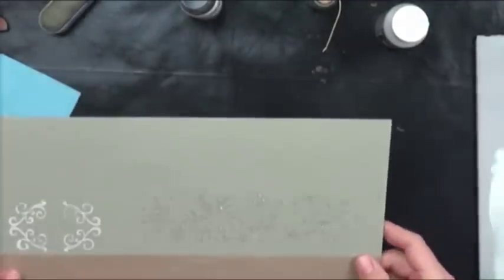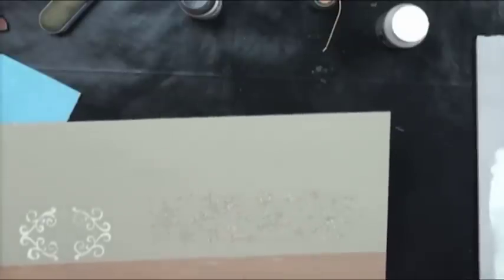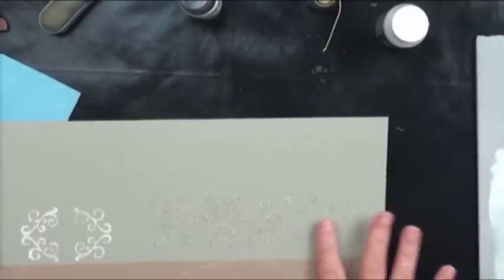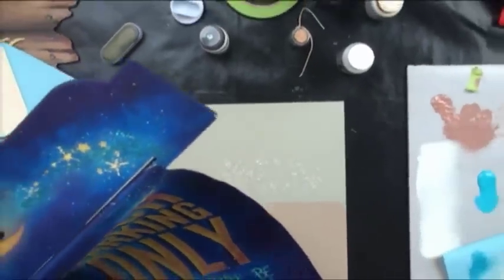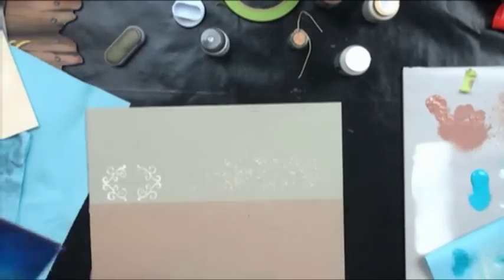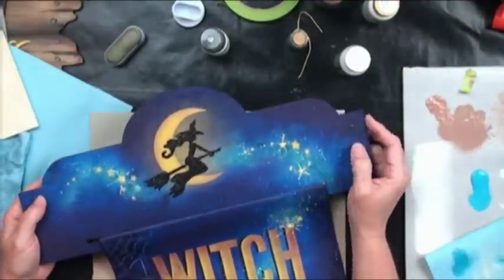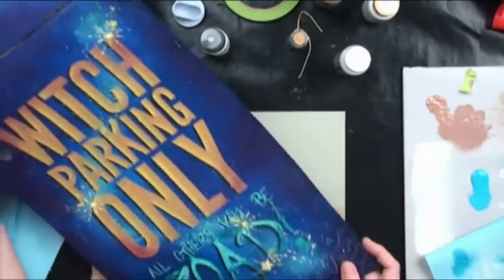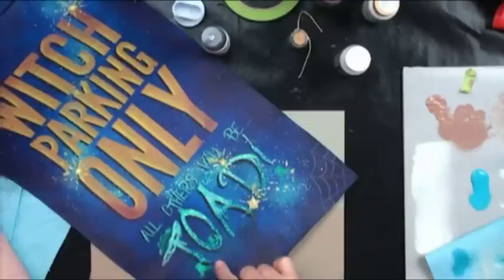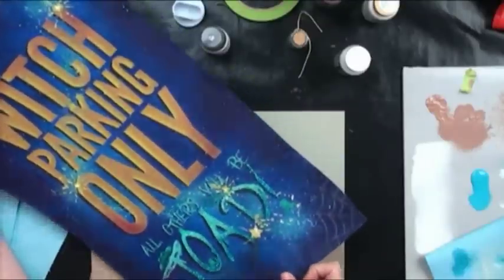Here's an example done using just a stencil — you can use it as any kind of border, it's raised just a little bit. This next one was done with texture glass. Before I show you that, here's a glitter example — 'Switch Parking Only' painted black through a stencil. Down here I base-coated the letters then applied the glitter in a graduated color.